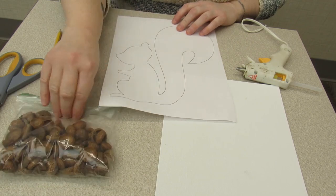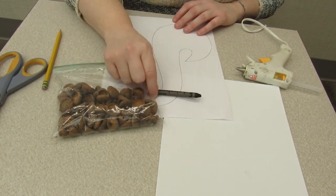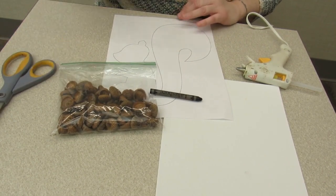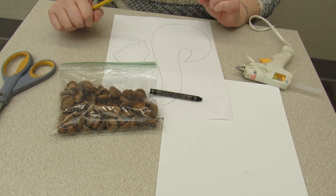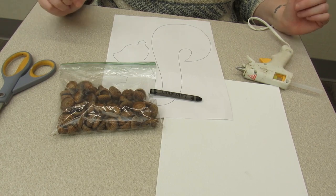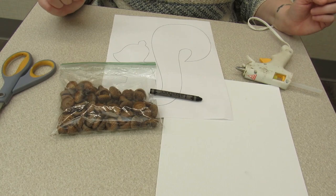You're going to get home the squirrel silhouette, a bag of acorns, a canvas, and a black crayon. What you need to provide is scissors, a pencil, and a hot glue gun. After all this time you guys might have one already — if not, my supervisor said they're about a dollar at the dollar store, which is pretty cool.